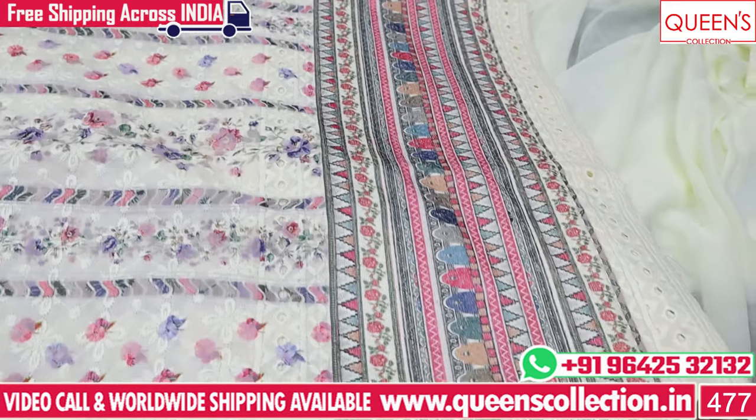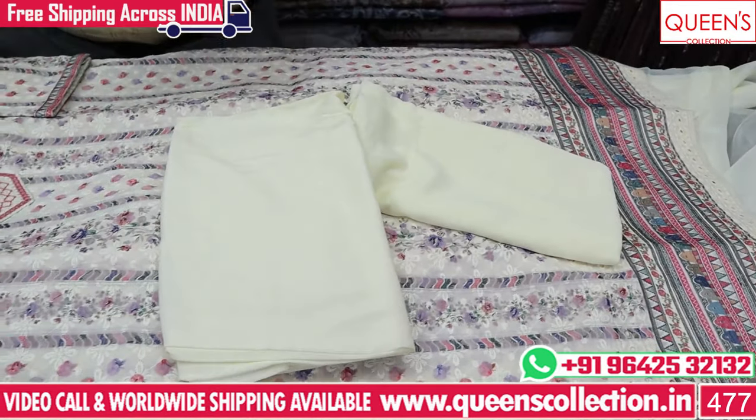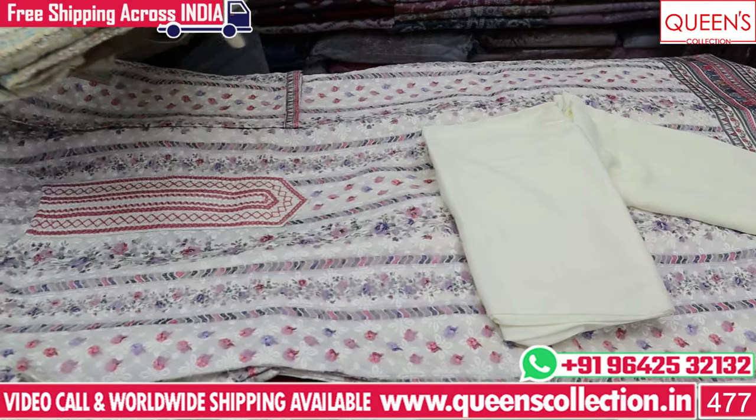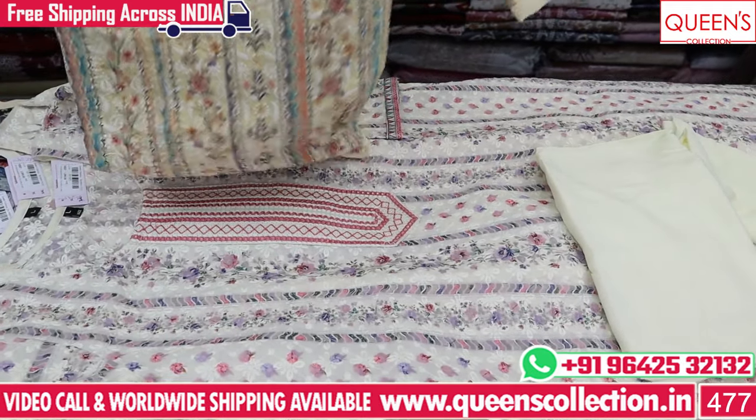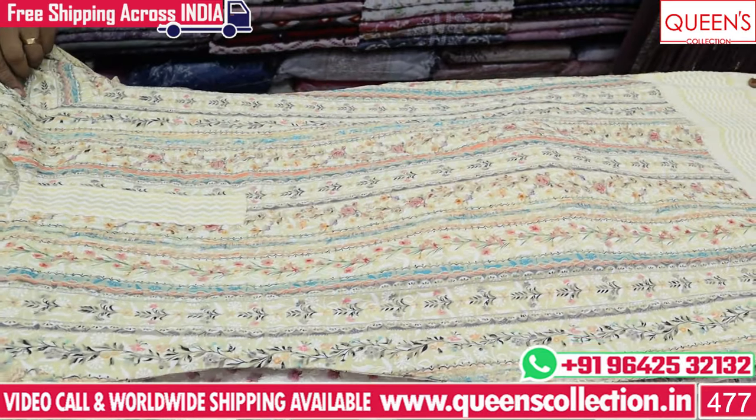It is a super collection — also a cream color, bottom and cream color. We also have a lot of common collections and a variety in the same chicken series. Here is also a variety — it is a 2-inch concept, very nice, a little yellowish color.